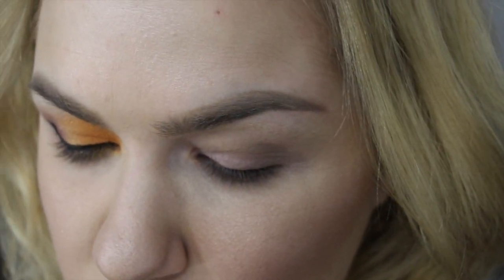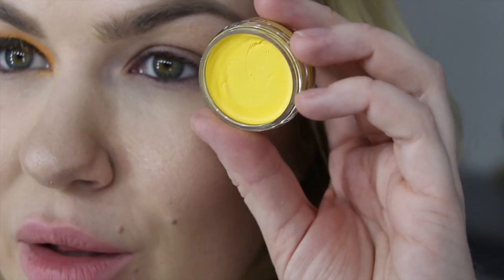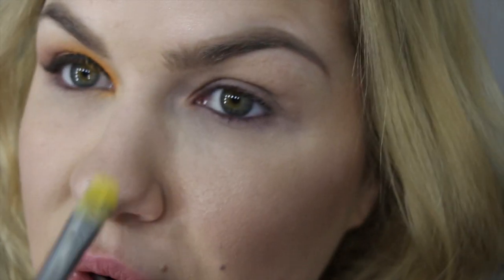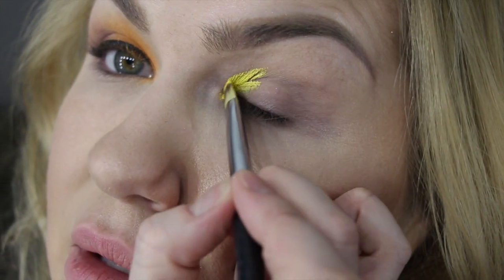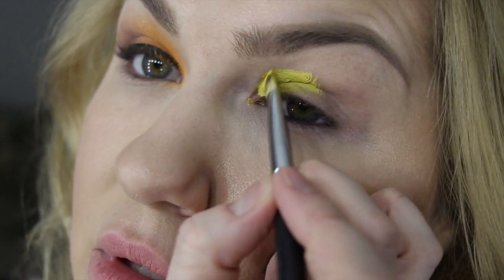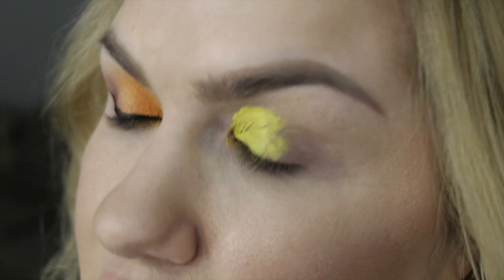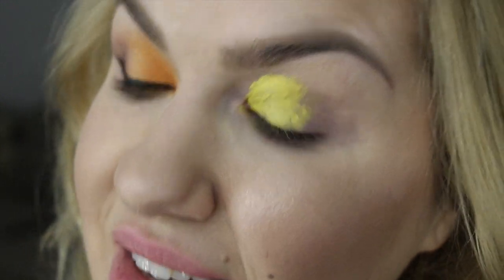First, for my eye makeup I will use the gel eyeliner in number 84, a beautiful yellow color. You can leave it at this intensity as-is, or you can cover it with some orangey color if you want. I take a synthetic brush and apply it into the inner corner, maximum to half of my eye. You can see how vibrant and beautiful the color is.